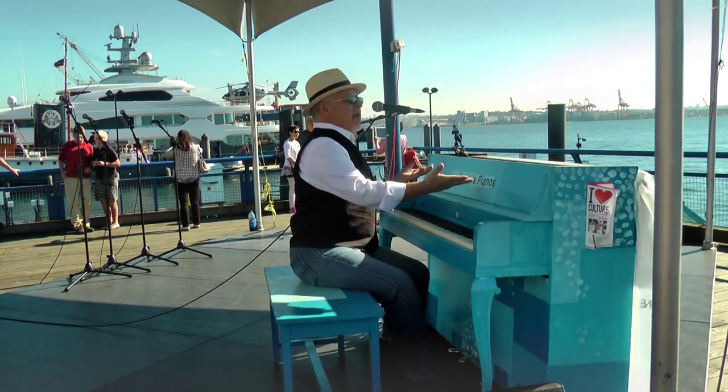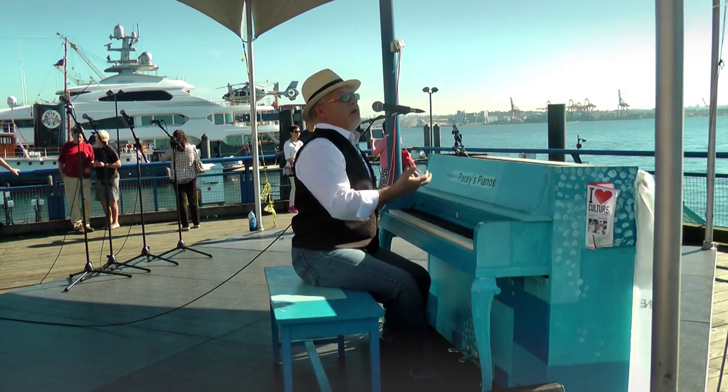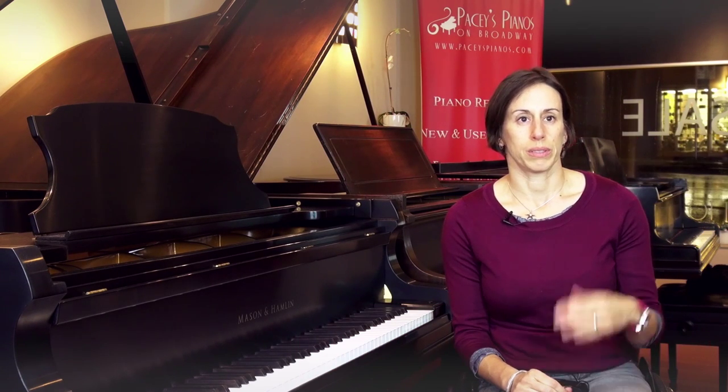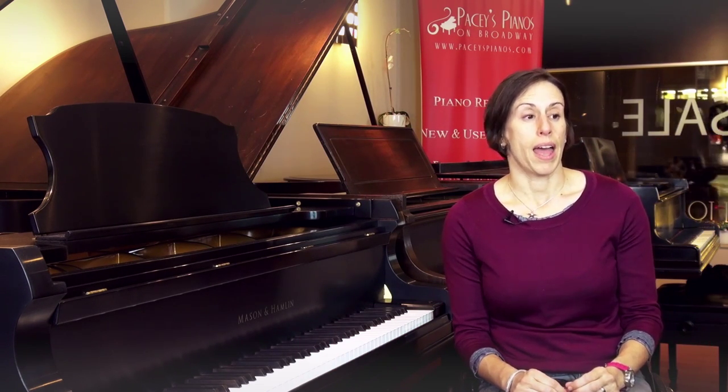I want to thank Pacey's Pianos for doing this wonderful thing and bringing music to the masses. I would love to see a piano return to our mountaintop throughout the summertime moving forward. And on a larger scale, I'd love to see this happen in more areas throughout the lower mainland next year. There are lots of very cool opportunities for people to sit down and be able to play music, and there might be other creative locations that just haven't occurred to us yet. It was a really good community building project, whether the one in Newton or the one at Surrey Central.